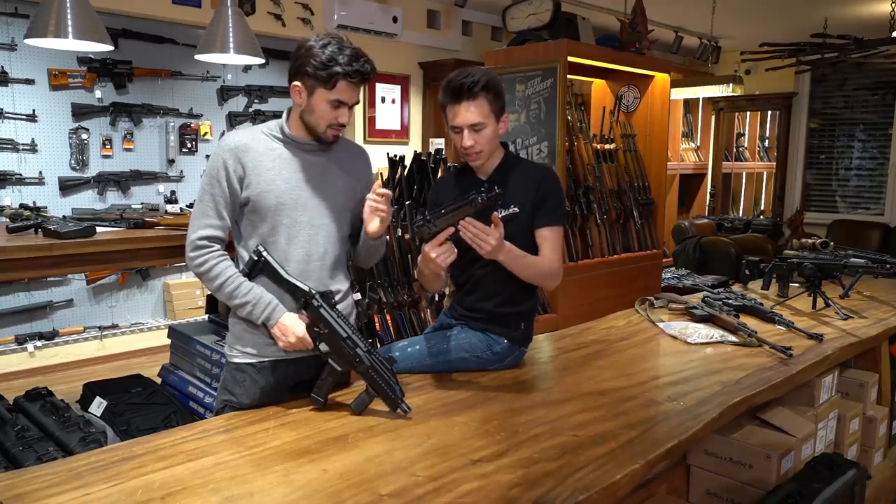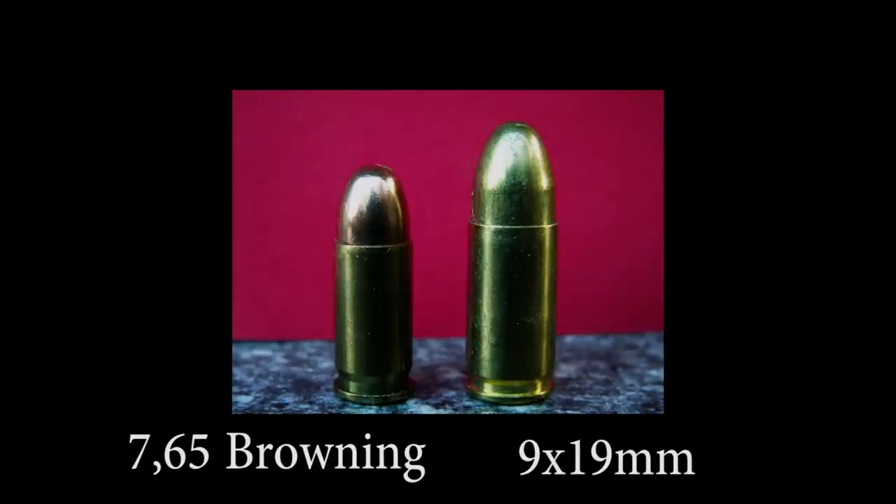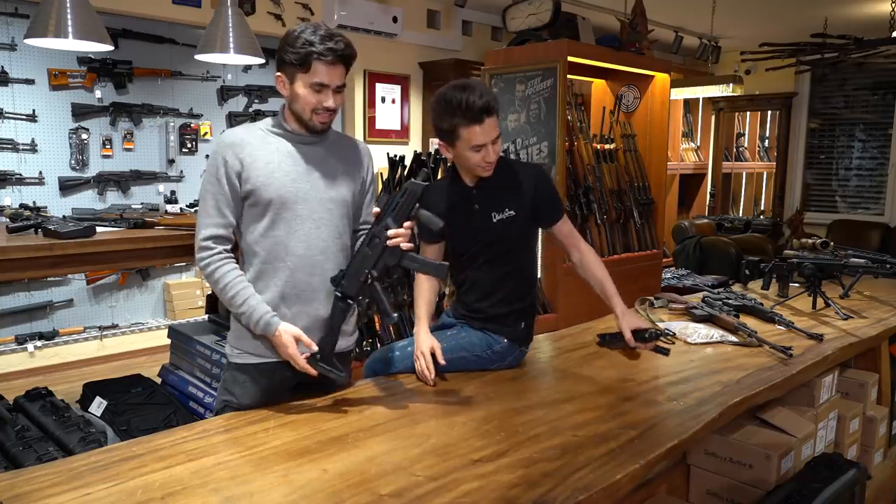Super easy zum Schießen, sehr angenehm. Hat aber das Kaliber 7,65 Browning. Das ist heutzutage nicht mehr zeitgemäß und deshalb ist die dann langsam in Vergessenheit geraten.